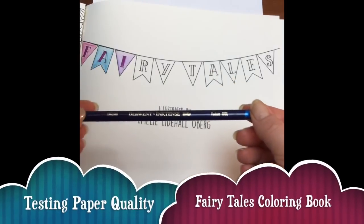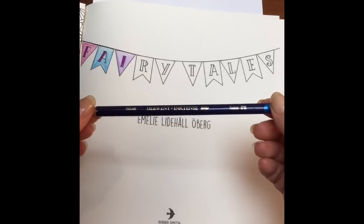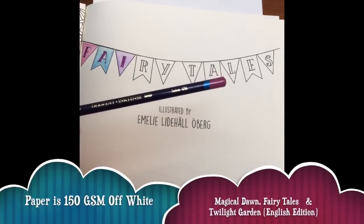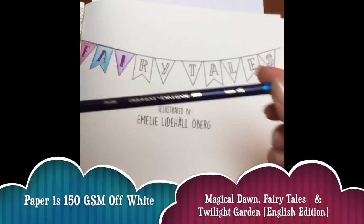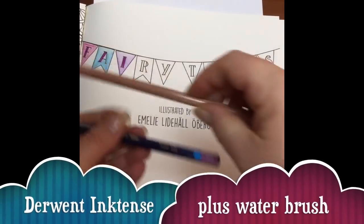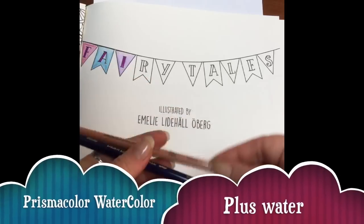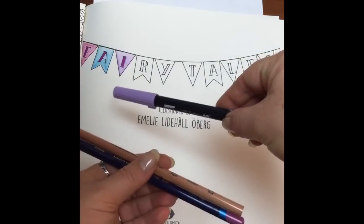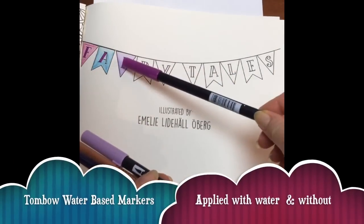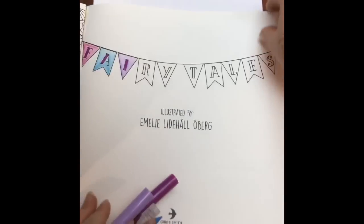I've had a few questions about the paper quality in the new English imprint books, and because the paper is all the same quality I thought I'd just test it out on the title page of the Fairy Tales coloring book. I've got my Inktense pencil - already used on the pink - my Prismacolor watercolor pencil used on the blue, my Tombow marker used over here, and my purple Tombow marker for this bit. I mixed them all with my water barrel.